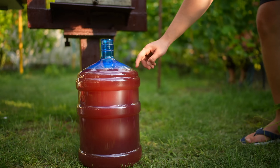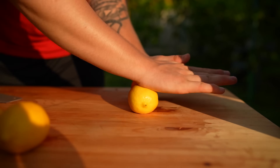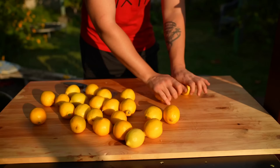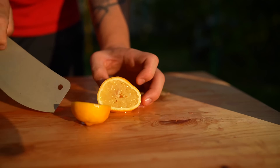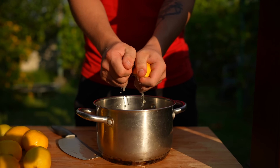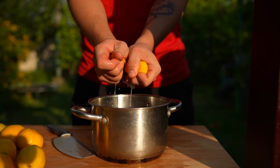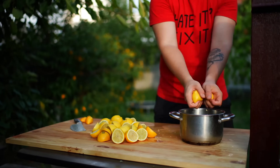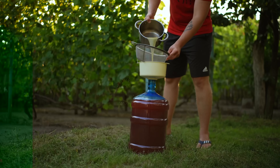But I want my Skittles to be sour. Let's squeeze the juice out of the lemons as well. First, we roll them with our hands on the table to loosen up the insides. Then we cut and squeeze the juice using our hands. All the juice will be sent through a sieve into the container.